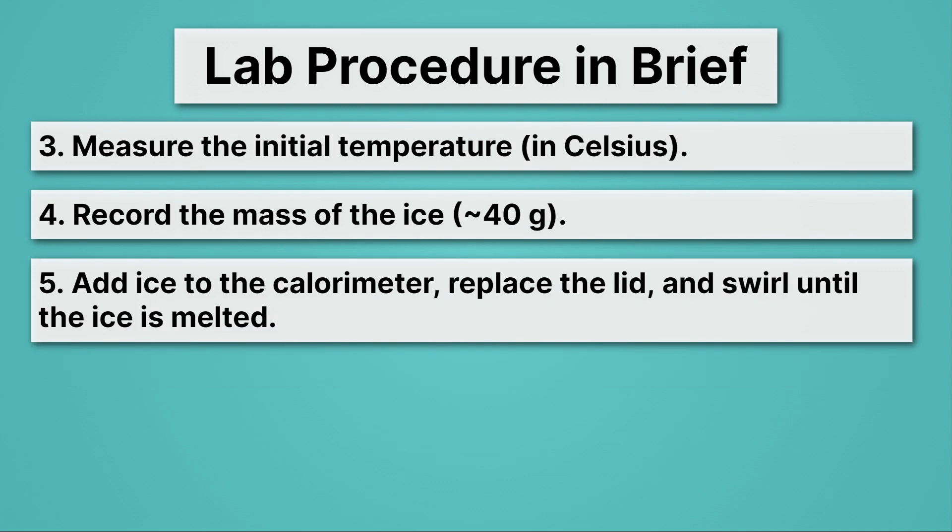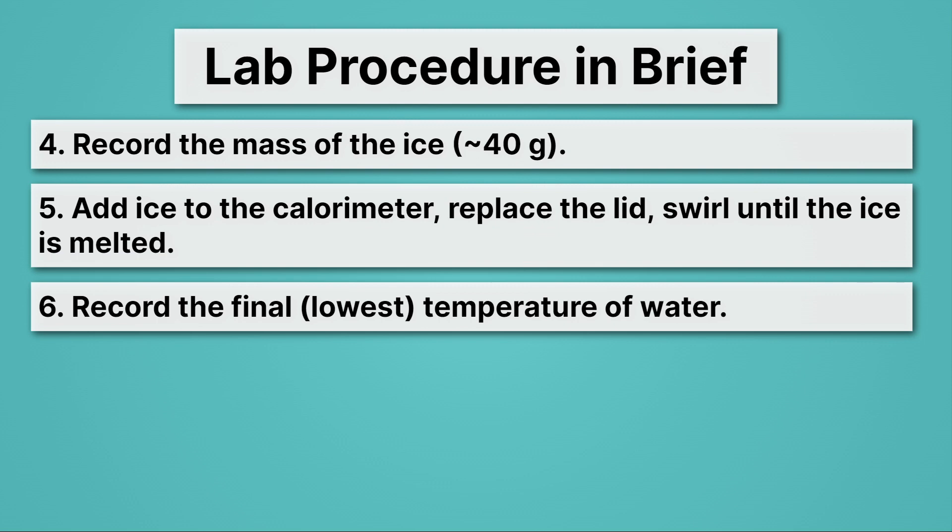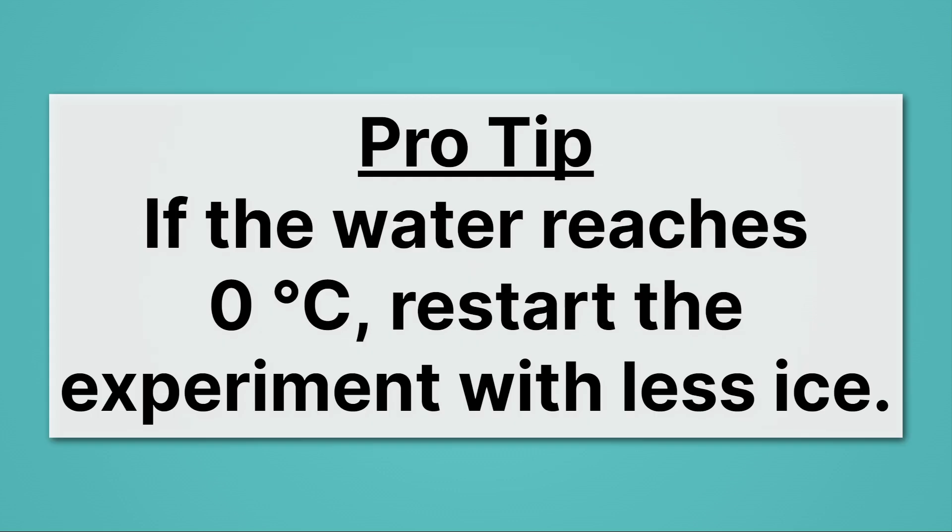Next, we're going to add the ice to the calorimeter, replace the lid, and then gently swirl it until the ice is melted. Then we want to record the final or lowest temperature of the water. Over time, the ice is going to cool the water and melt, and we want to record the lowest temperature. Pro tip: if the water reaches zero degrees Celsius, restart the experiment with less ice — that means your water has dropped to freezing temperature and the ice won't melt.